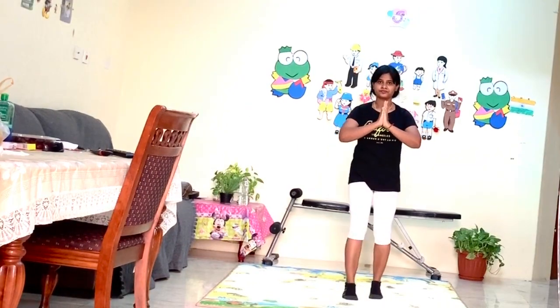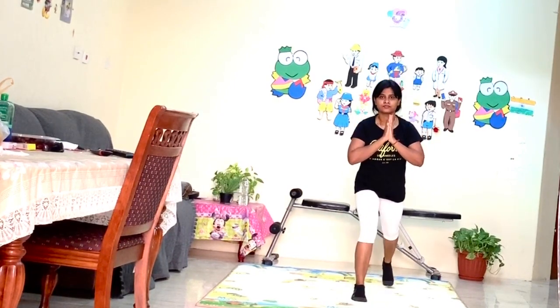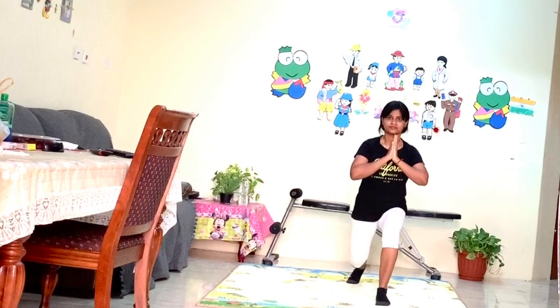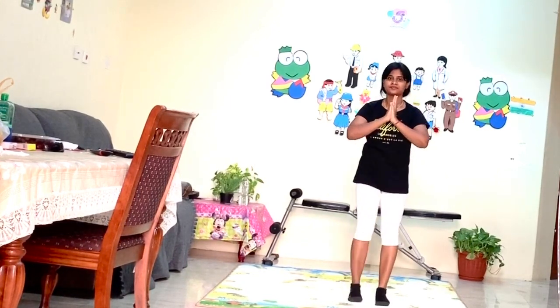Try to do this exercise. Also, during this exercise, reduce your salt intake, have more electrolytes, reduce your carb intake, eat more protein and fiber, and reduce your sugar intake. Definitely you will get the best result.